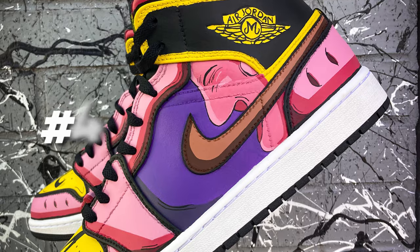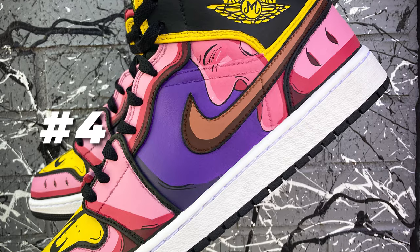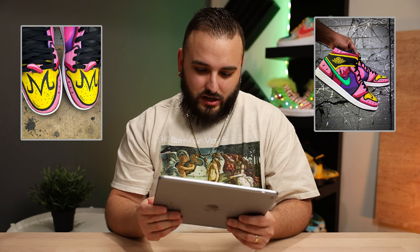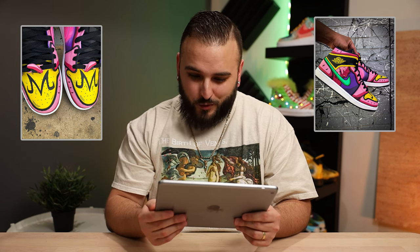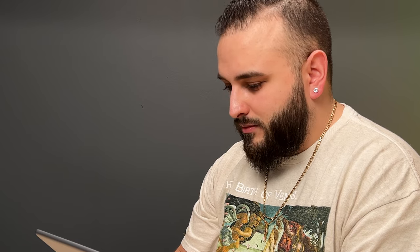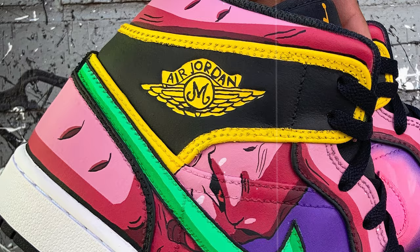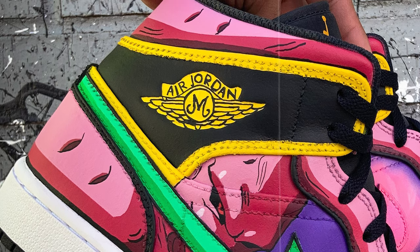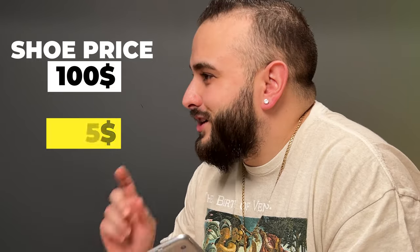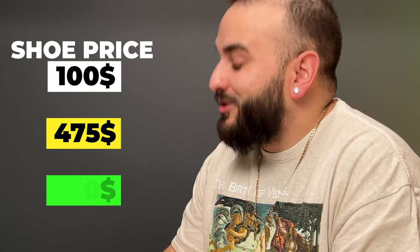I dig these — cartoon effect right away, really stands out. The colors are super vibrant. Some cool airbrush work on those inside swooshes, and custom lace locks as well — that's a nice touch. The custom Air Jordan wing logo on the outsides of the shoes, and the way you have those side silhouettes of the character — I'm gonna nail these spot on. This is a $475 dollar shoe. $350?! No way — these are worth more than that.